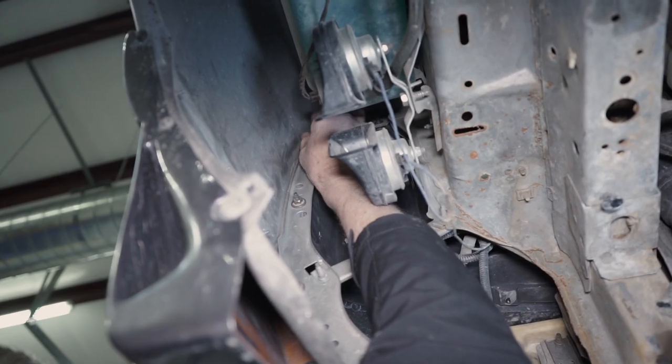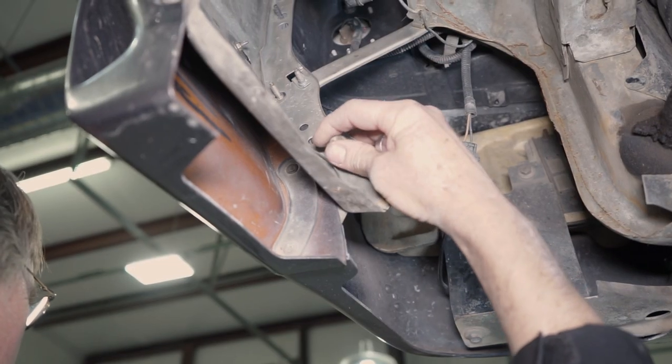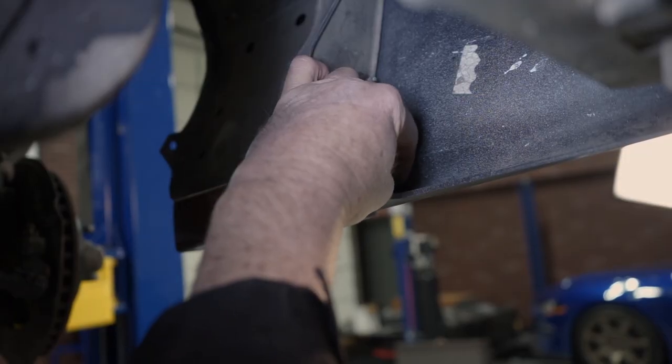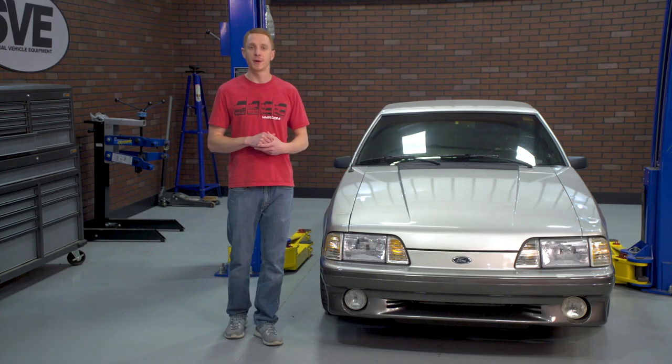On the driver's side, remove the five bumper cover to fender retaining nuts with the 7/16 socket. If you own an 87 to 93 GT, remove the two forward-facing nuts from the reinforcement panel. Go ahead and do the same for the passenger side.